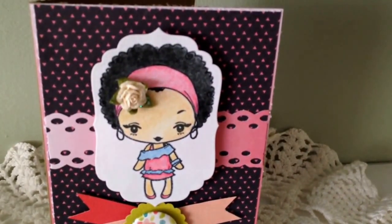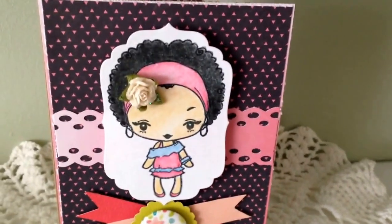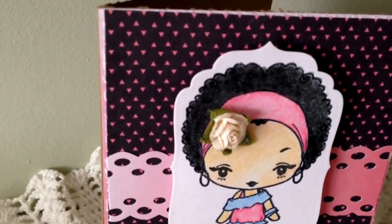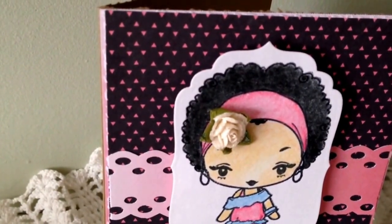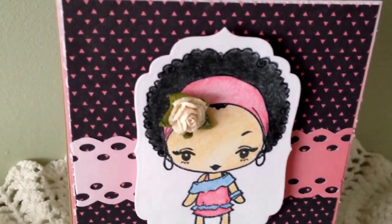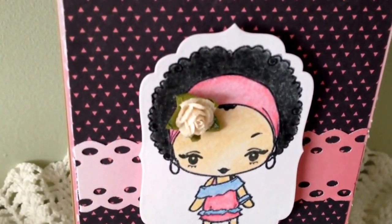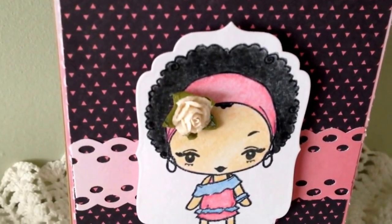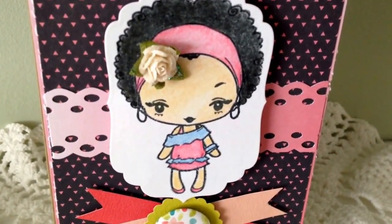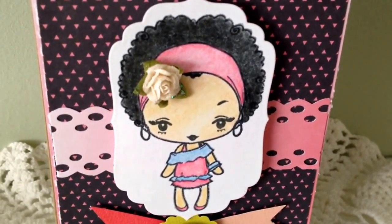Basically I just used two sheets of paper in the back. There's a plain piece of pink — kind of a pink and whitish paper that I put in the back. I distressed the ends, as you can see, then I layered it with this cute pink, black, and pink triangle kind of pattern. Then I used my punch to make that border.